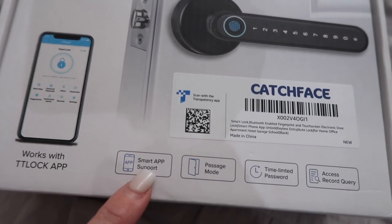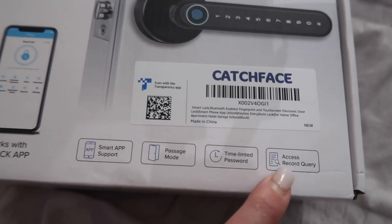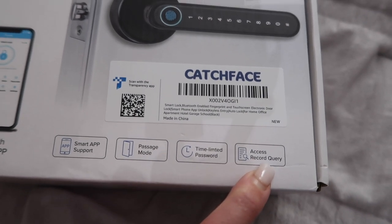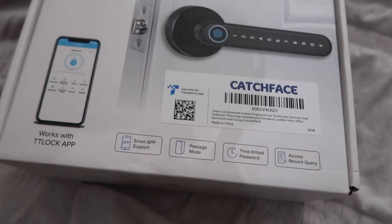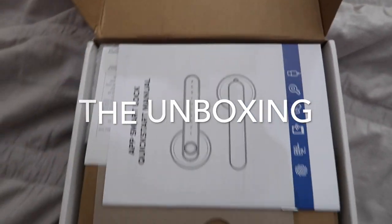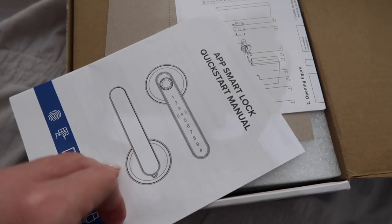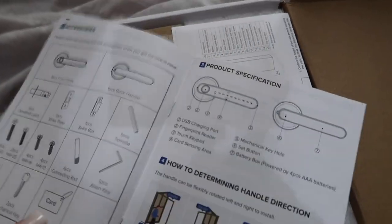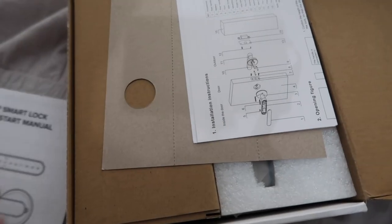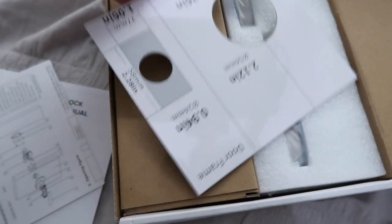On the bottom of the box it says: smart app support, passage mode, time-limited password, and access record query. Let's unbox it! It comes with the app smart lock quick start manual, and inside you'll see installation instructions showing how it works.